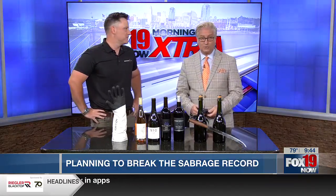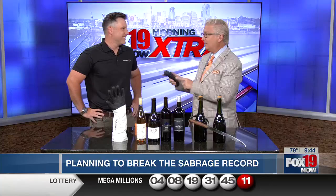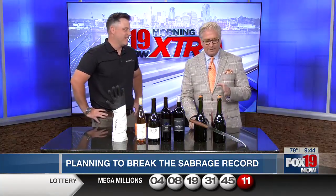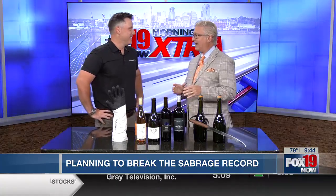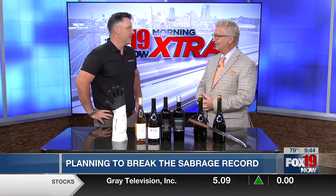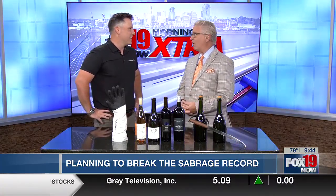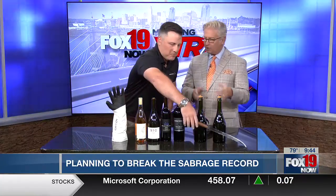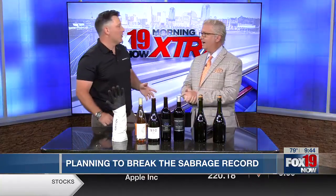Keegan Corcoran joining us now in studio, telling us how this man plans to beat that record later this month. Keegan, you brought in a big blade. I'm not a fan of knives — I just don't want to take a finger off or take your arm off. The good news is that this blade is not sharp. Are you the current world record holder? I am not. I wish I was. Well, this gives you something to shoot for. Exactly.